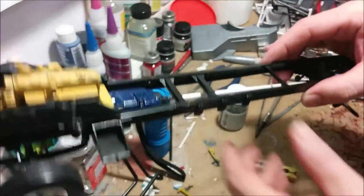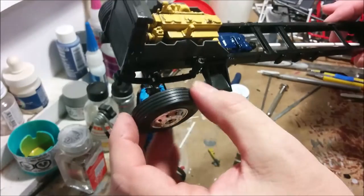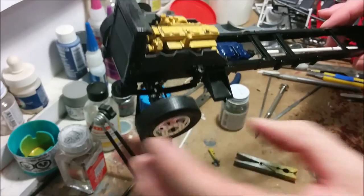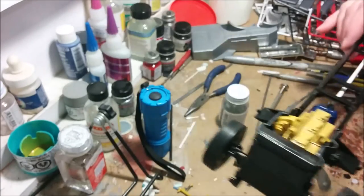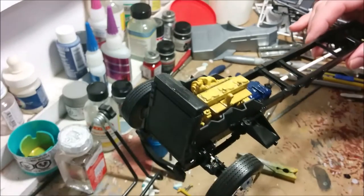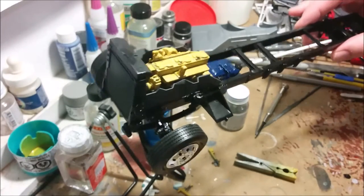These wheels are not glued on and don't have their end caps on yet, but they're staying in place, which is good. I can put all the wheels on and it'll help me see the overall stance of the model while I continue to assemble it.